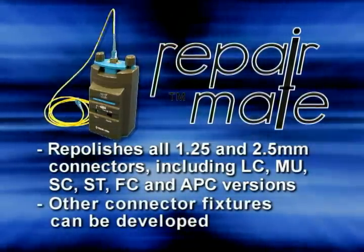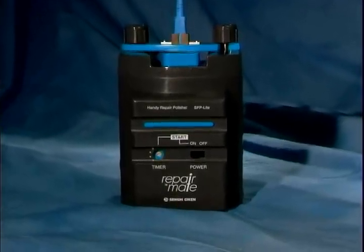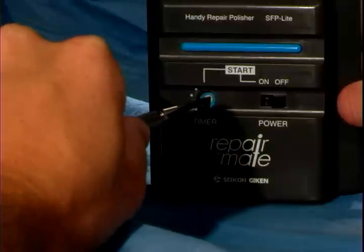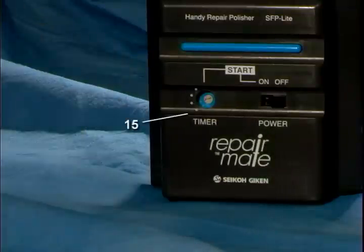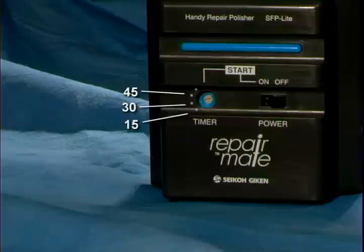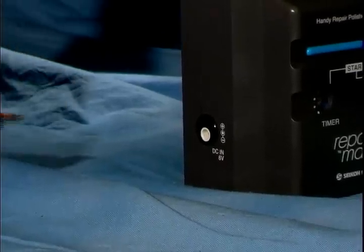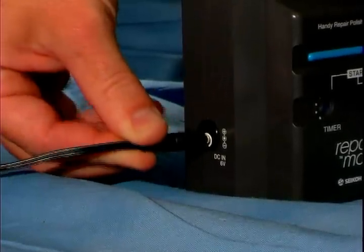Other connector fixtures can be developed as required. The front of the RepairMate includes a power switch, restart button, and a timer. The timer is used to adjust the polishing time from 15 seconds up to 1 minute in 15 second increments. The left side of the machine has a DC input socket for use with the AC adapter.